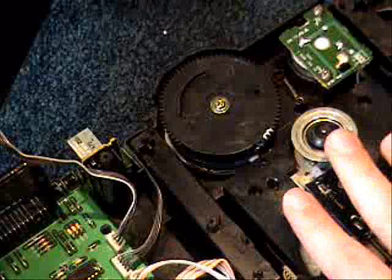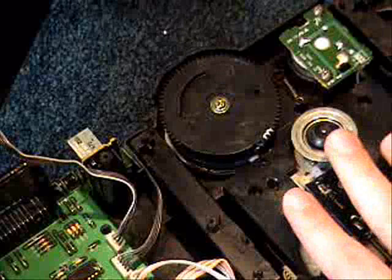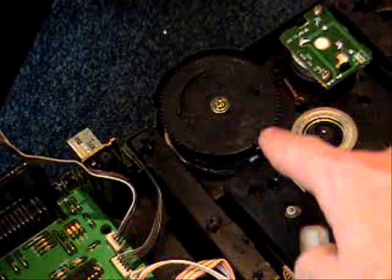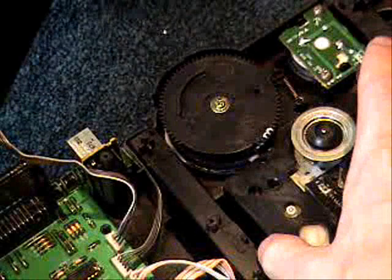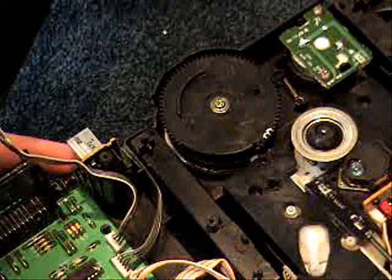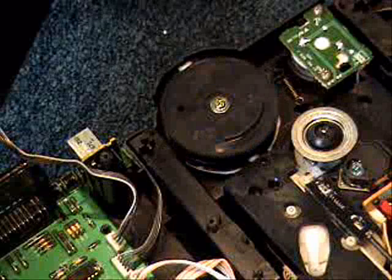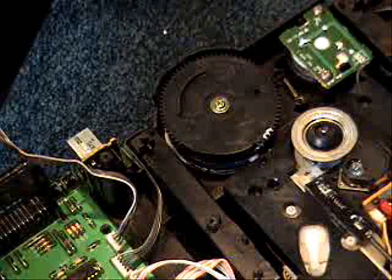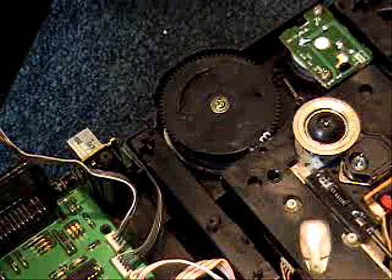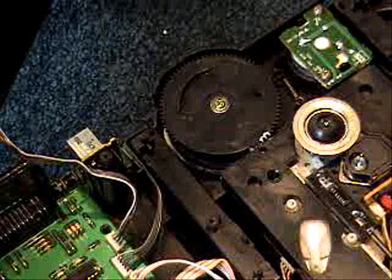The way this laser mechanism chassis is supposed to lift up is that there's a white peg at the top of my finger, and the peg is in a slot on this wheel. So when this wheel turns, the peg goes around in the slot, and when it gets down to a certain point, the slot has an angle, and so the peg is supposed to go up the angle, causing this whole thing to come up. But it gets stuck when it hits the angle and just goes back around. I can actually lift the laser mechanism at that point and get it to come up — I just need to figure out how to get that peg to go up the incline.